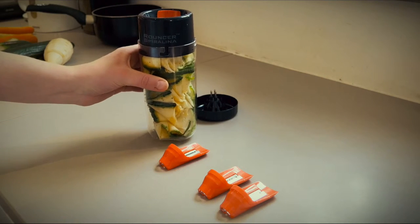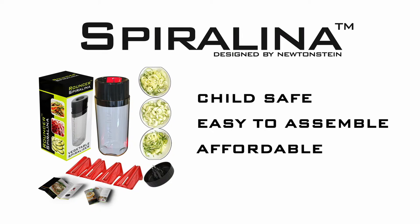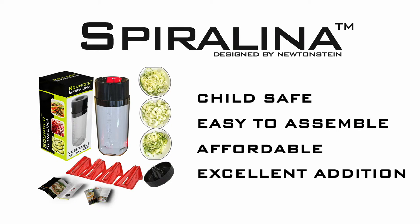So, there you have it — the Spiralina. Child safe, easy to assemble, affordable, and an excellent addition to the kitchen.